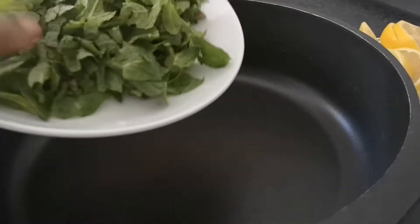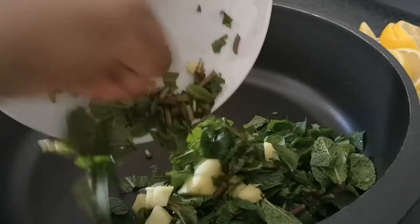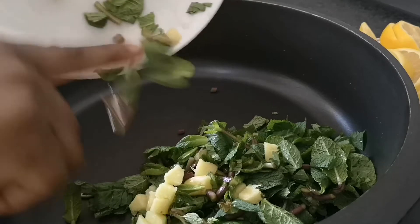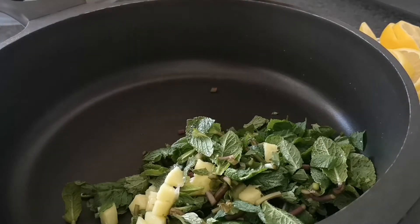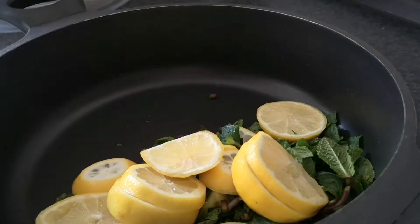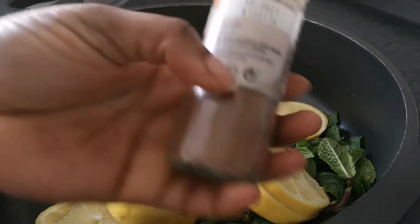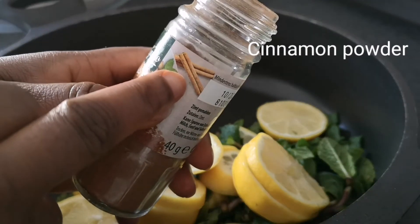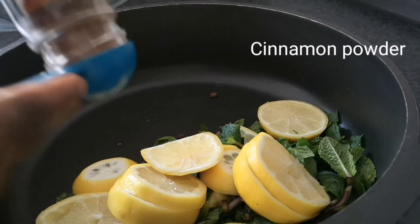Now I'm going to pour all the ingredients into my pot. I'll start by pouring the mint leaves and the ginger, then follow with the lemon. I'm also going to add the powder ingredients. The first powder ingredient is cinnamon — cinnamon is very good for fat burning and has so many health benefits.